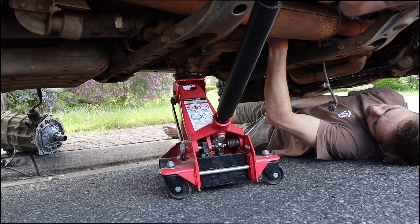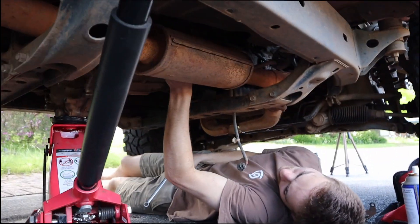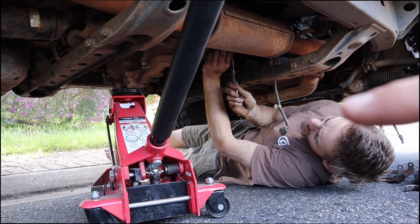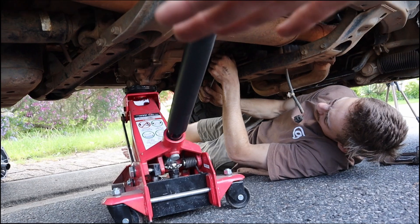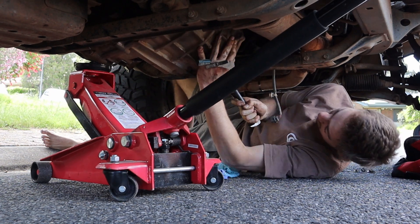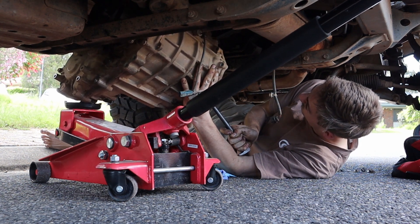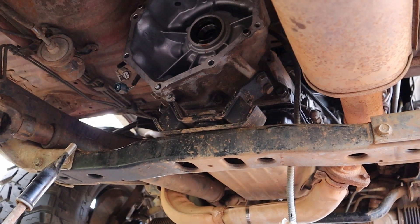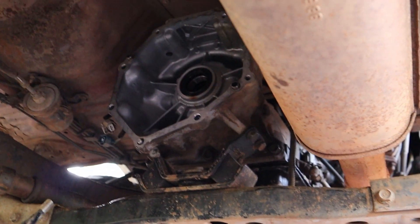All the bolts on the left side of the transfer are done. It took a little while — there's one at the very top where we had to use multiple extensions and special joints to get it out. It's just got two more bolts on this side, which are really easy to get to, so we've left them for last. The jack is already holding it up. Once those are done we'll loosen it off and it should come out slowly so we can control it. We've just pulled it out — you don't have to drain the transmission fluid, which is good.